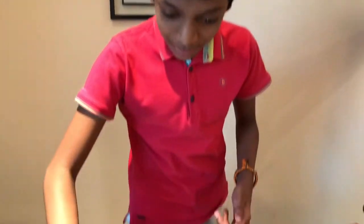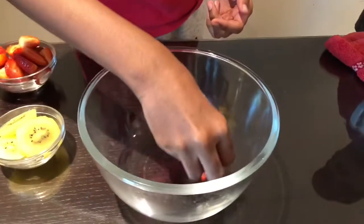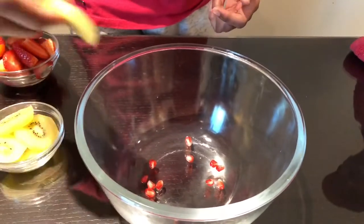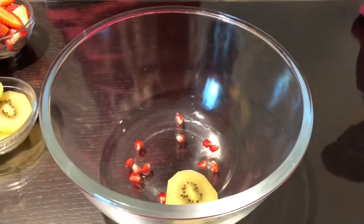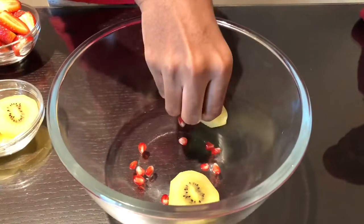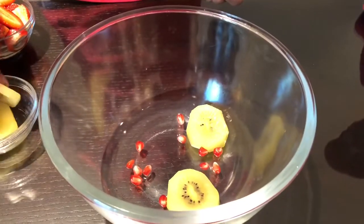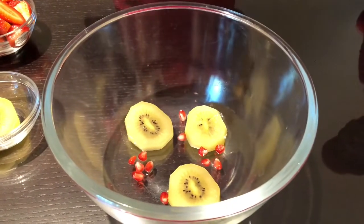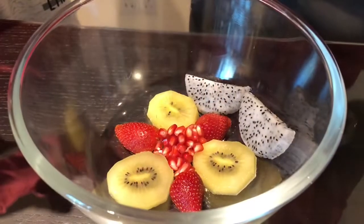Now I am going to assemble the fruits along with the liquid. Let's take some of this pomegranate and spread it like this, then take a few pieces of kiwi and put it in the corner. I am really proud of my design — what do you guys think? Dad, can you please help me finish the assembling?